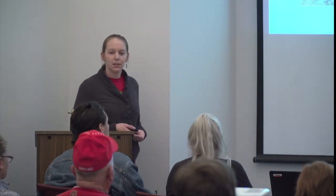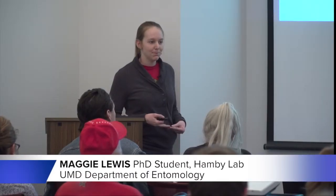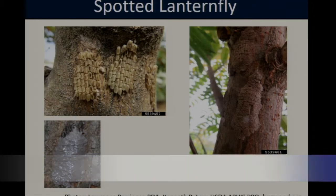Female spotted lanternflies will lay their eggs in clutches of about 30 to 50 eggs. Immediately after laying, they cover them with a gray waxy coating that serves as a protective layer. Over time that coating dries and changes to a muddy brown color. Once it's brown, it can be difficult to spot the egg masses — it really looks like a splash of mud on the side of the tree, so if you're not looking carefully it's easy to miss.